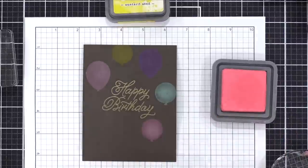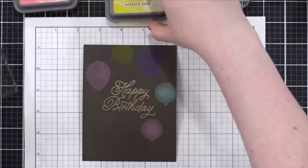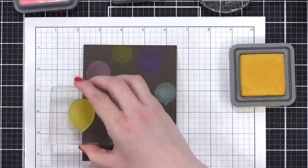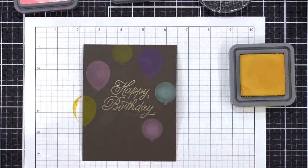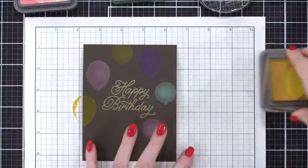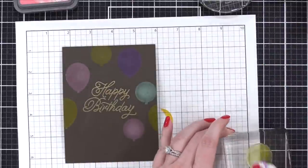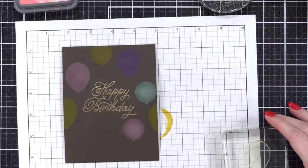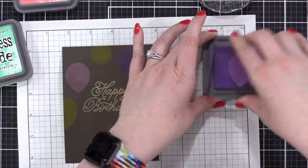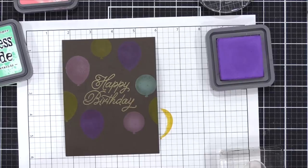The reason why the Oxide inks cover this colored cardstock so well is because they're a little bit of a hybrid ink. You've got the water-reactive properties of regular Distress ink, but you also have a little bit of the pigment ink qualities — meaning that it's more opaque, has a little bit of a matte look to it, and it coats over colored things really, really well.